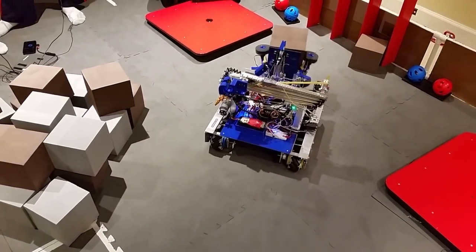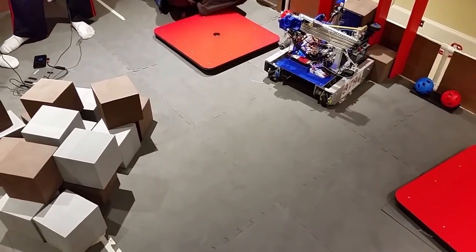Our robot, the Wizard, uses the Rev Expansion Hub and ZTE Speed phones. Our drivetrain has a mechanic wheel so that we can strafe and easily align to the CryptoBox columns.